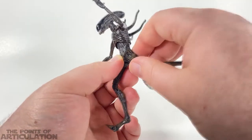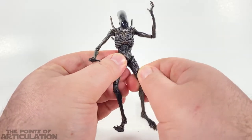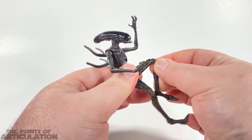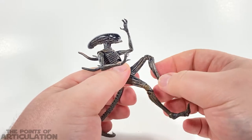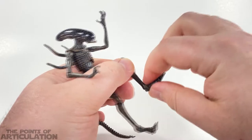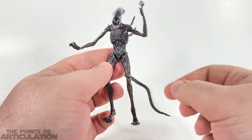For the legs, they can go about that far back and this far forward, which is pretty good. They can't really butterfly that well — they're held together with ball joints. For the knees we have a ball peg and a hinge joint, so you do get the double knee bend, which is great. Then there's another ball peg that can rotate all the way around, plus a hinge point so you can bend it as well. And then we have a little hinge for the toes.